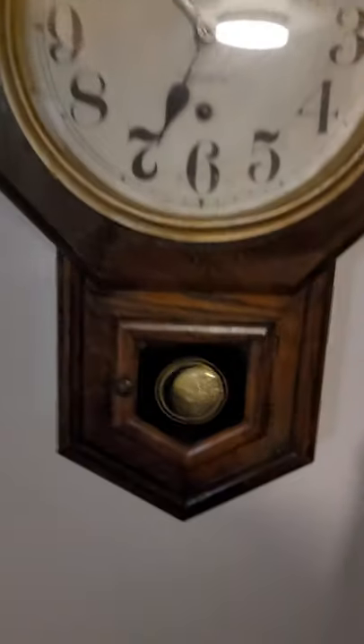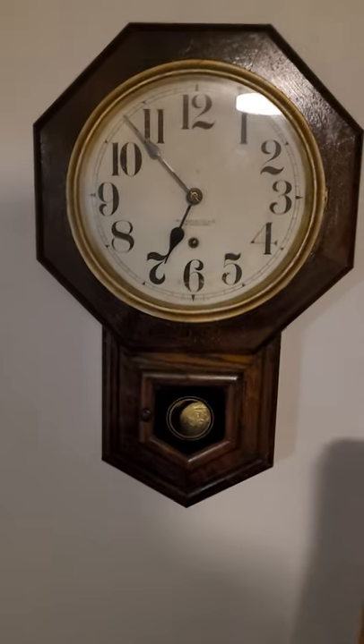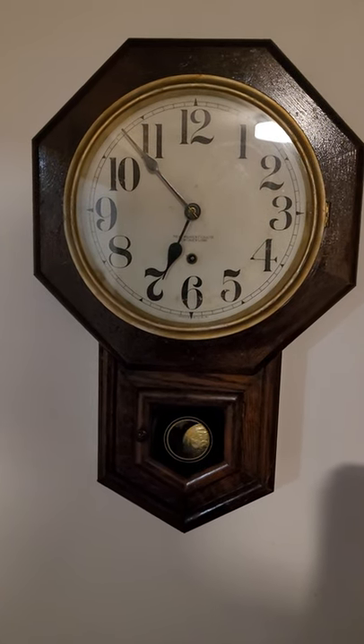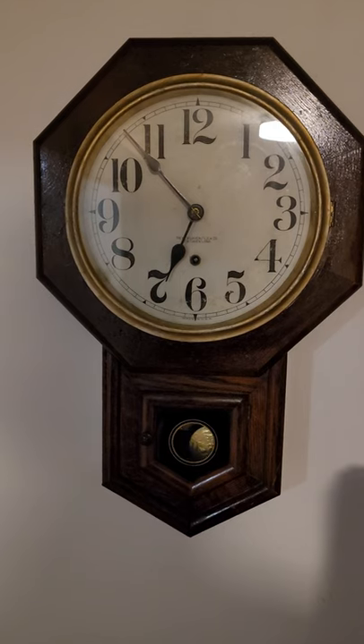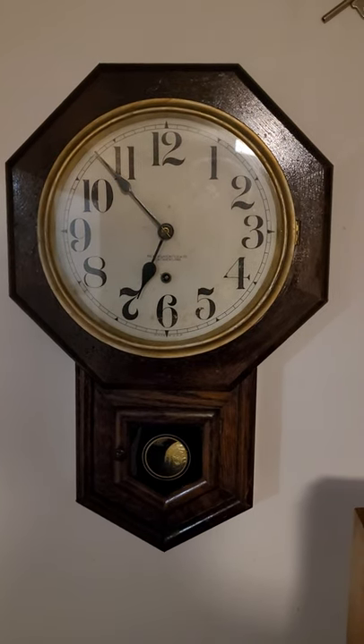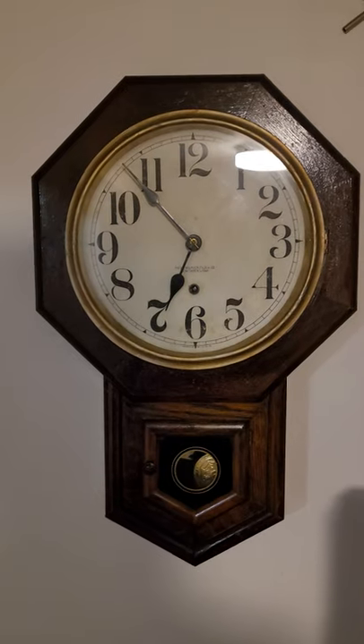I'm going to redo this clock, probably in the spring — polish everything and get it going. But it runs perfectly. The movement's in really good shape, not super bad.